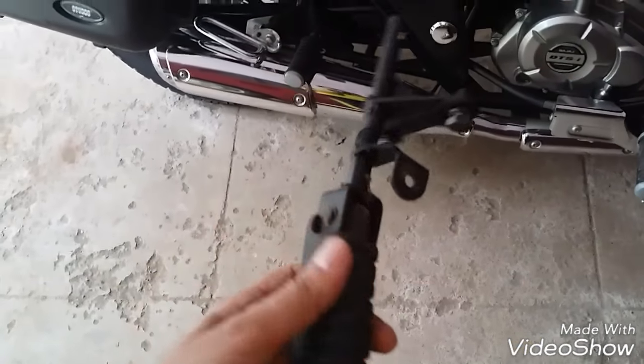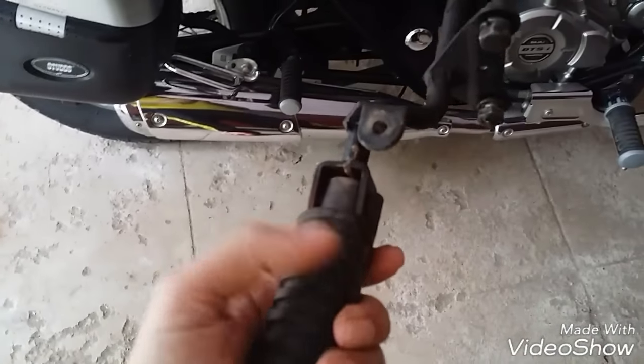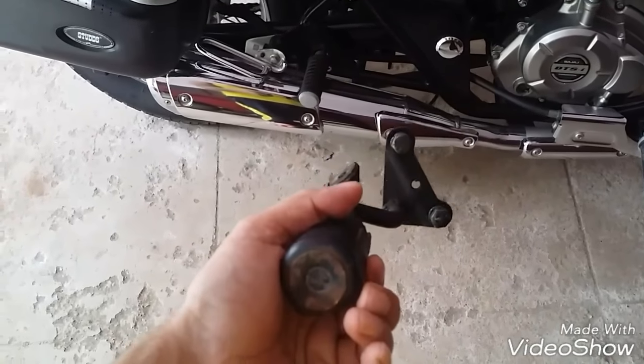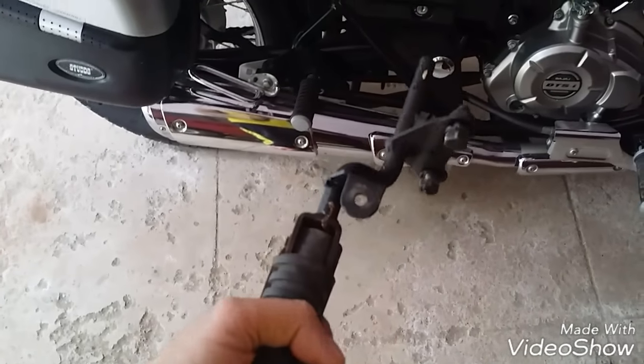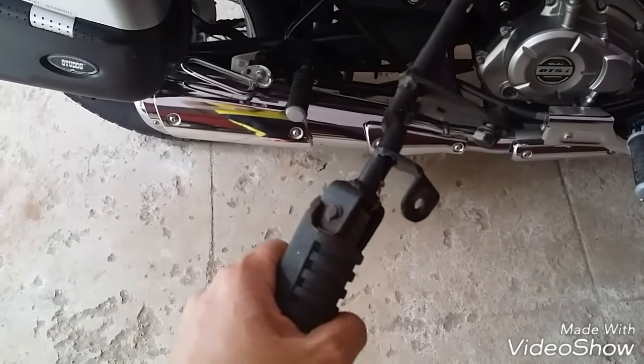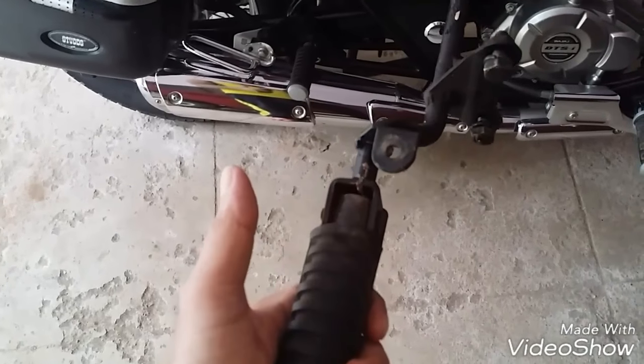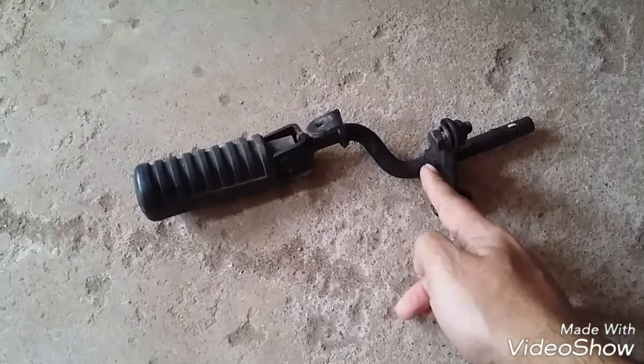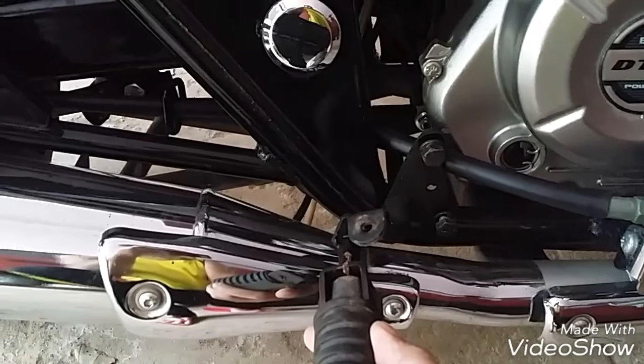These are the foot pegs I'm planning to put on my bike. This is an old foot peg from an old bike — just removed it. You can also buy it from scrap dealers or used spare parts shops. What I'm planning to do is cut it here and then connect or weld it over here on this spot.